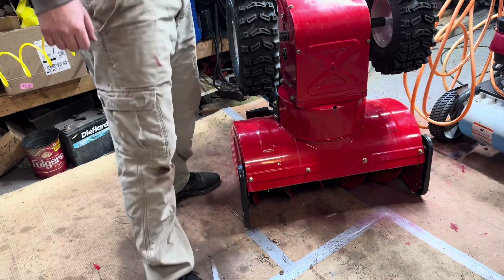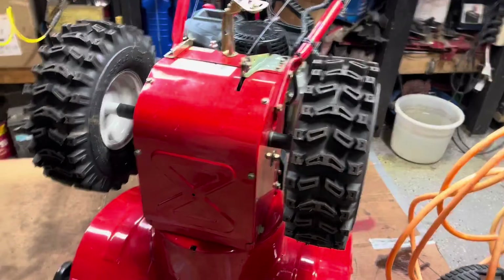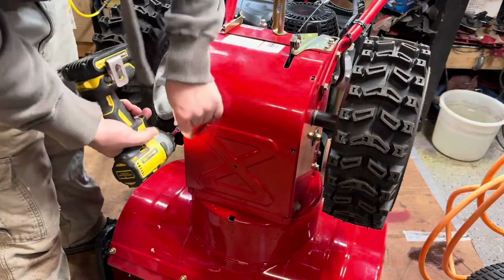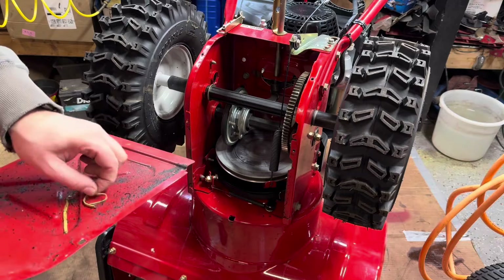Get it on its front end. I like to take this cover off so I can see the drive gear and know I'm putting it in the right position. These are three-eighths bolts. Pull down on this, pop it off. There's some grime underneath here.